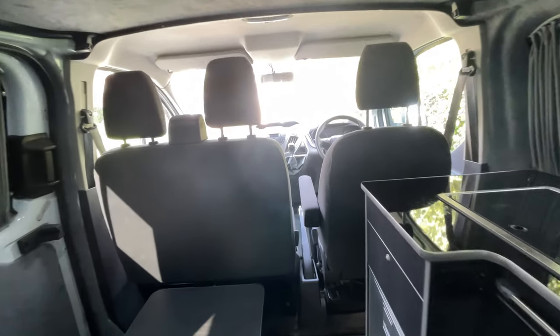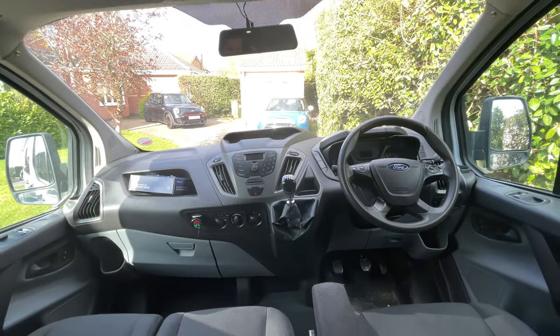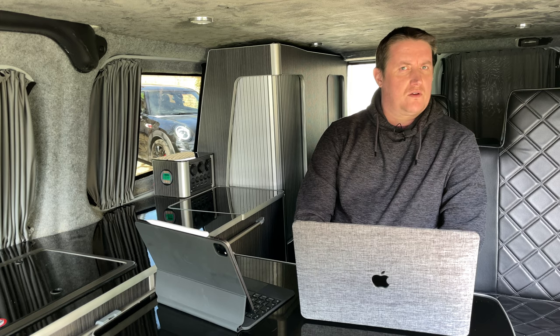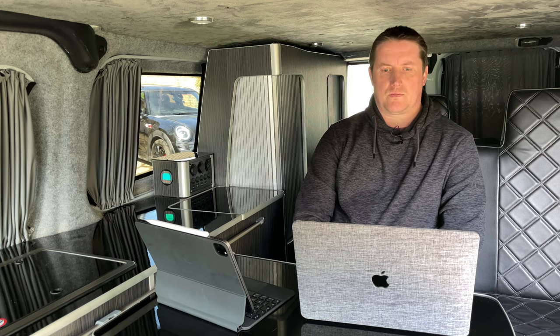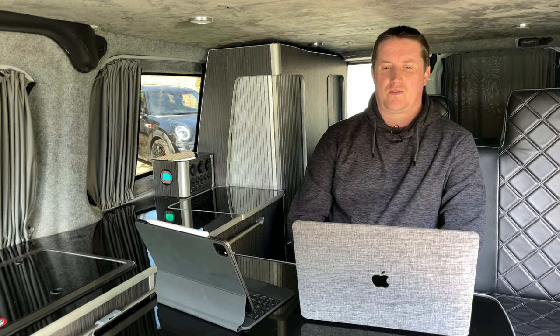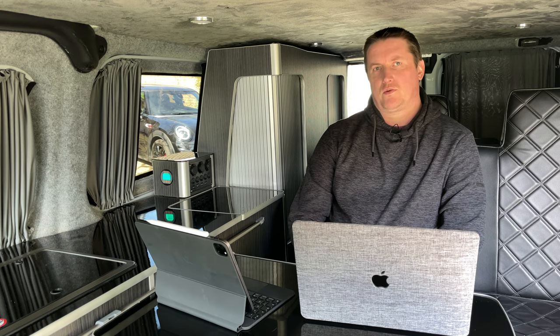Starting off with the question I get asked most often: what did it cost for the conversion? The van is a 2014 Ford Transit custom, 2.2 hundred horsepower, with around 113,000 miles on the clock, and it cost me six and a half thousand pounds — significantly less than a VW T5 of the same era. As for the conversion, I spent around the same again. The main costs were the units at around a thousand pounds from Evo Motion Design, the rock and roll bed about 500 pounds, the windows about 700, the fridge another 500, and the sink and hob a couple of hundred. I could have done it cheaper, but I'm quite happy with what I spent and what I got for it.